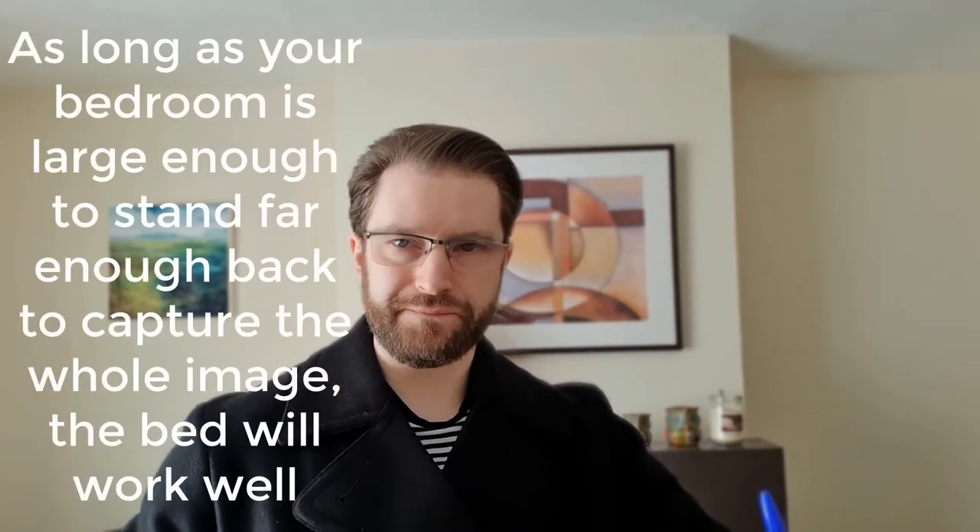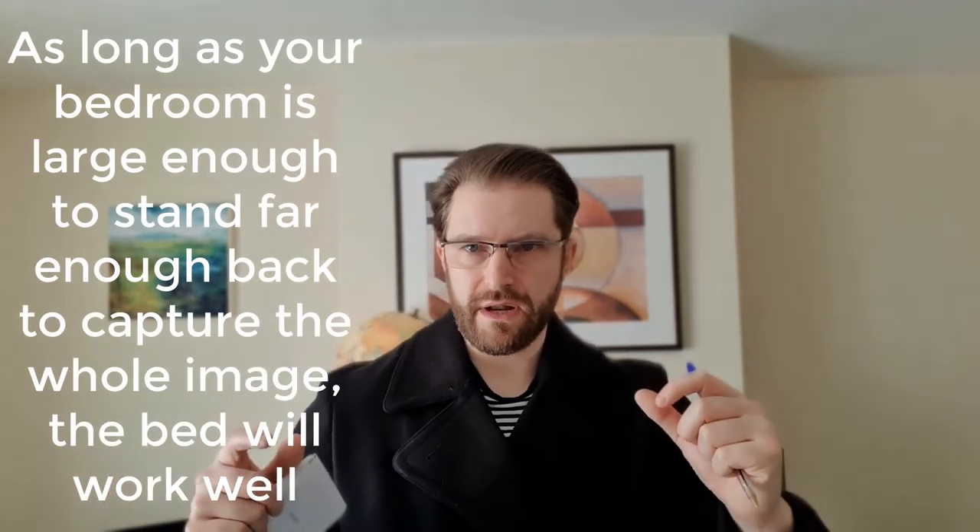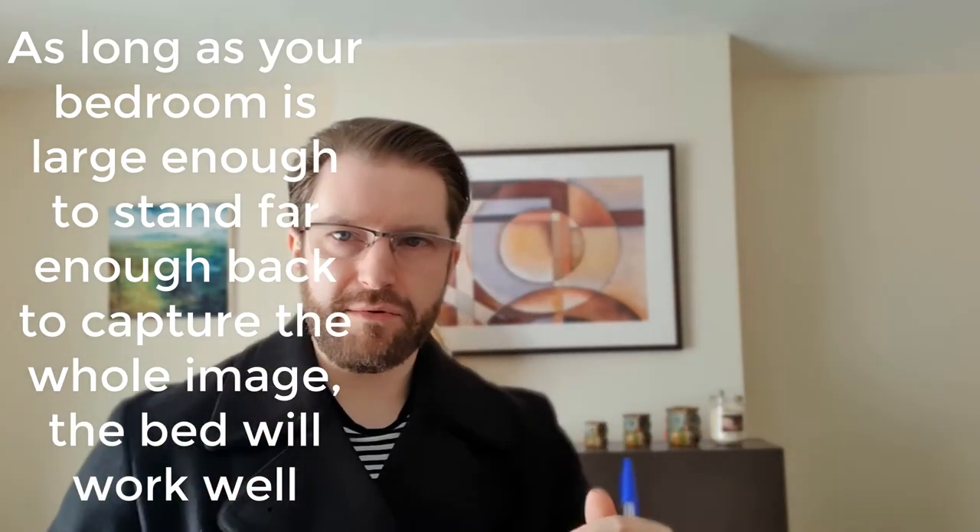Having it on the washing line outside — or even on a bed, which would actually be a good idea — means you can get the whole thing in frame, and people get a better idea of what they're getting in total. Etsy actually recommends having two thousand pixel wide images.